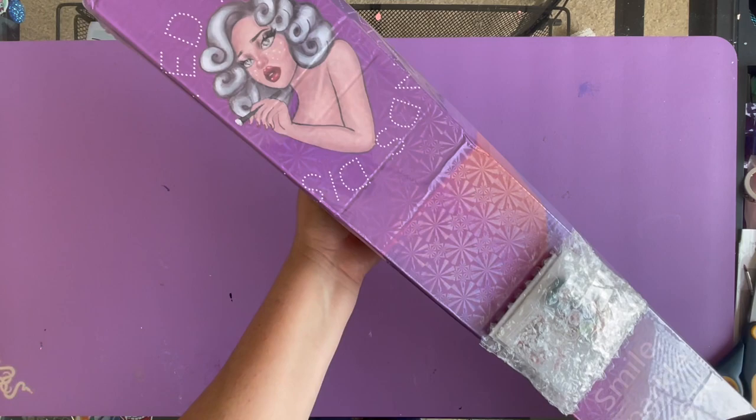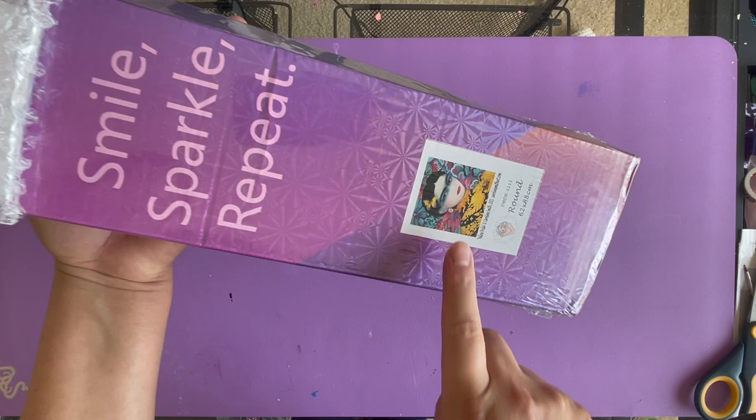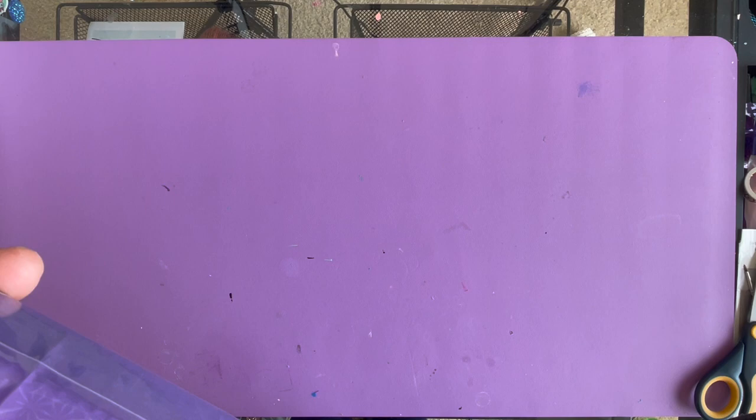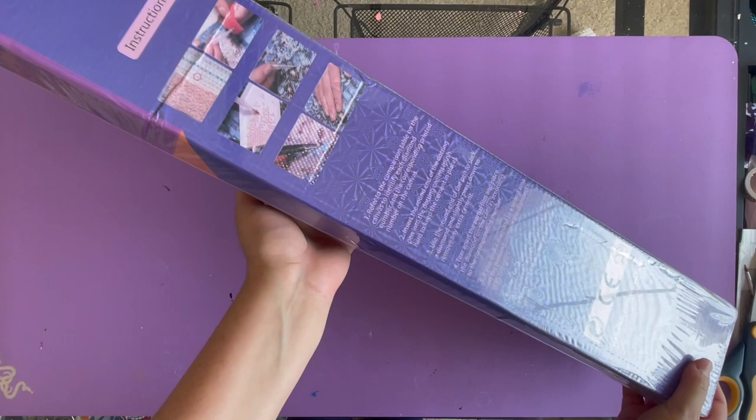So here is the box. I've always liked this pinup chick on it. I also got a cover minder. The image I got is a round diamond painting — I am so tired of buying square ones — and this is called 'Yellow Frida' by Caroline Smith. Here's the back of the box, let's take a quick look.